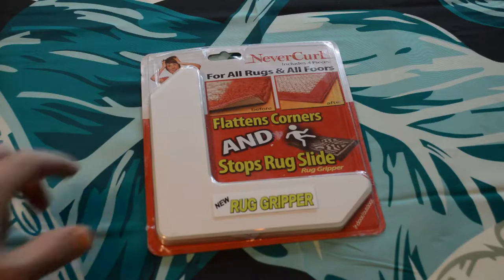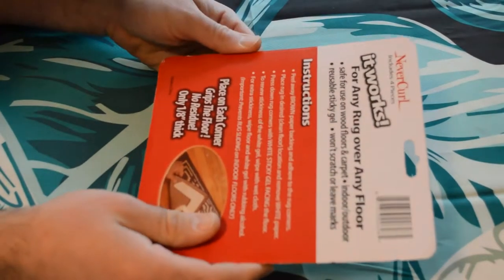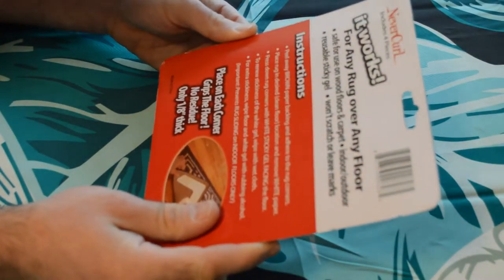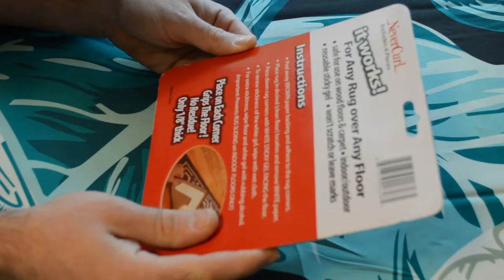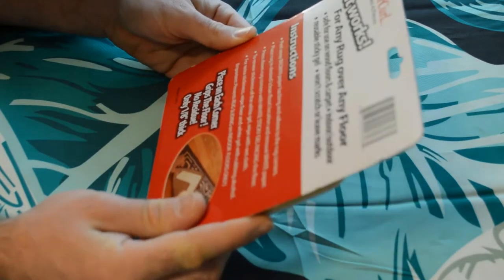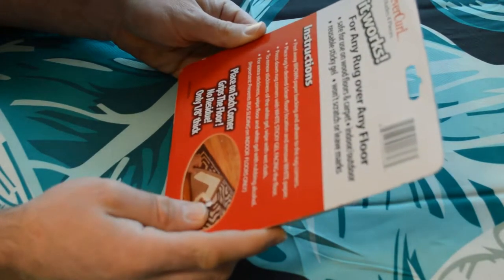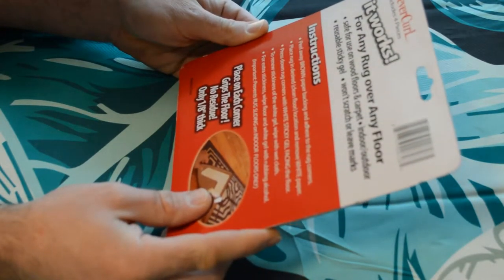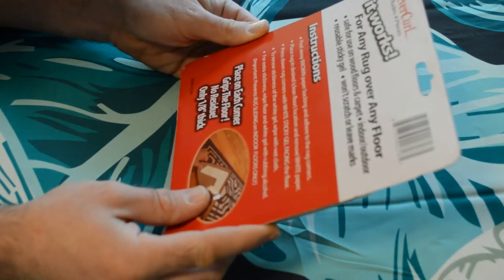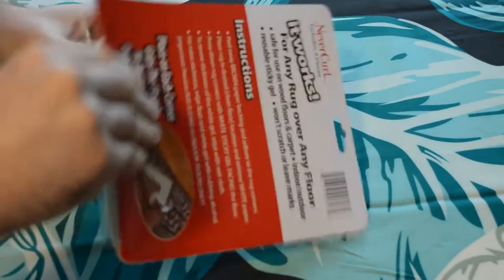I have a carpet that's kind of curled up, not completely, but let's see if this actually flattens it out. Looking on the back: it works for any rug over any floor, safe for wood floors and carpet, indoor and outdoor, reusable sticky gel, won't scratch or leave marks. Peel away the brown paper backing and adhere to rug corners, place rug in desired clean floor location, remove the white paper, and press down corners with the white sticky gel facing the floor. To renew stickiness, wipe with a wet cloth; for extra stickiness, wipe the floor and white gel with rubbing alcohol.